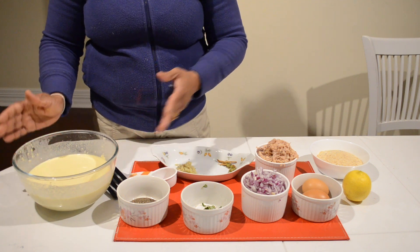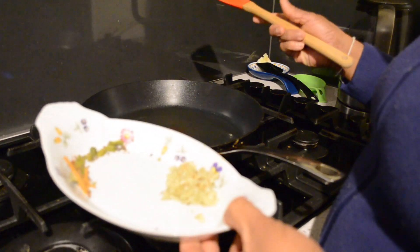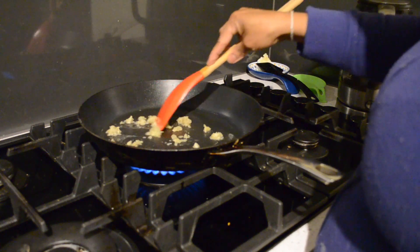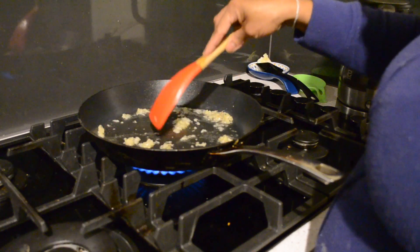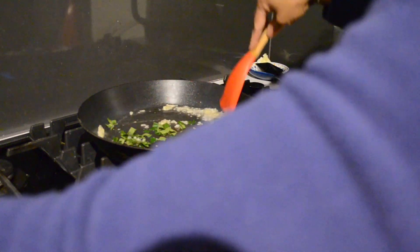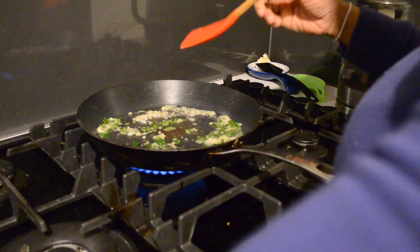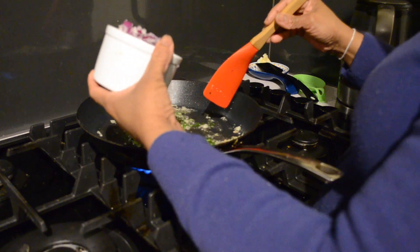I already made the batter for the crepes. Now I will show you how to make the filling. I am going to add ginger and garlic first, then curry leaves, then onion.